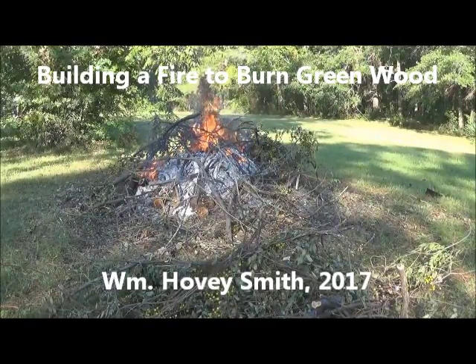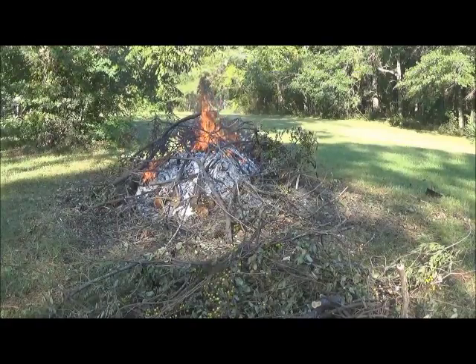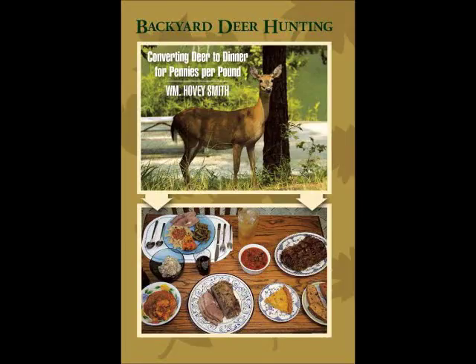Building a Fire to Burn Green Wood, by William Hovey Smith, 2017. I'm Hovey Smith, a backyard sportsman and also the author of Backyard Deer Hunting. And here we're burning up some green wood without throwing an old tire or using any petroleum products as fire starting materials.